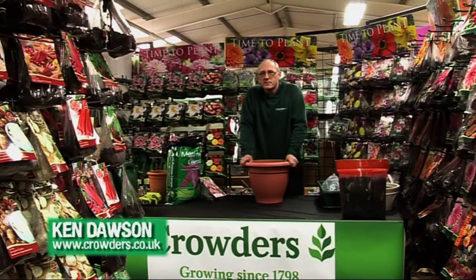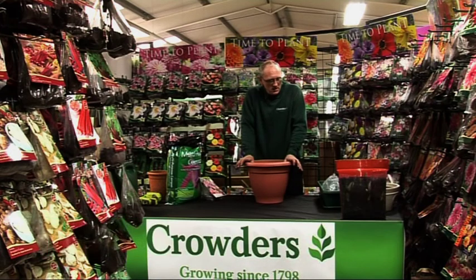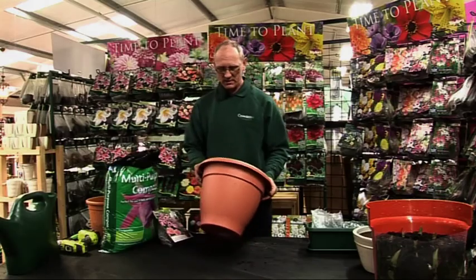Hi, my name's Ken. I'm the centre manager of Creadis Garden Centre and today we are going to plant some nice summer bulbs in containers. So before we do anything,